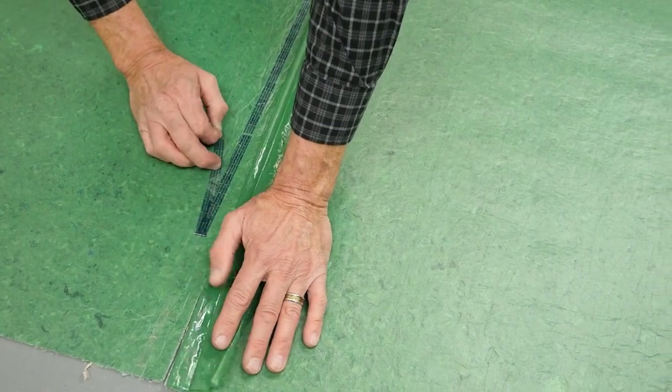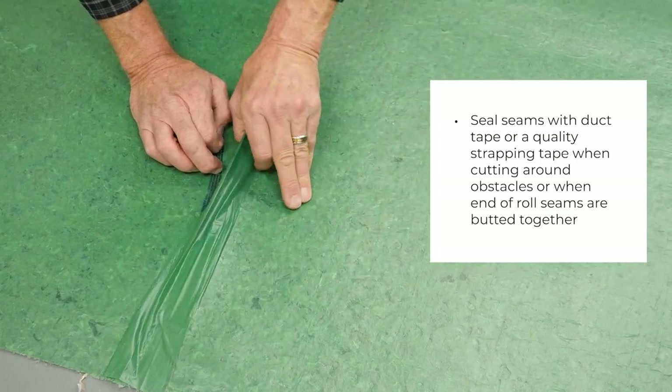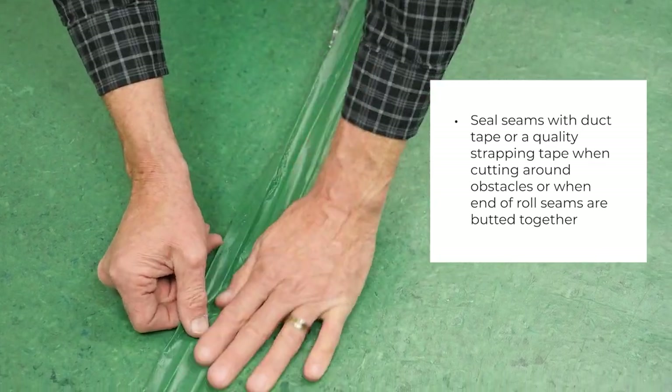Once the underlayment is fully laid out, remove the tape strip and secure the overlapping moisture barrier film. Seal seams with duct tape or a quality strapping tape when cutting around obstacles or when end of rolls are butted together.